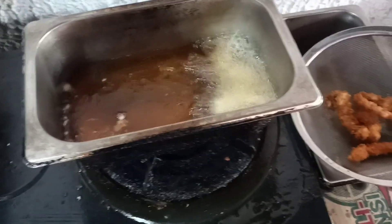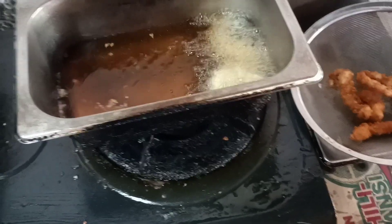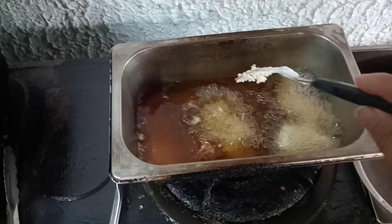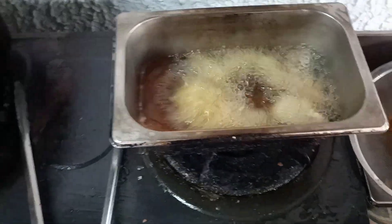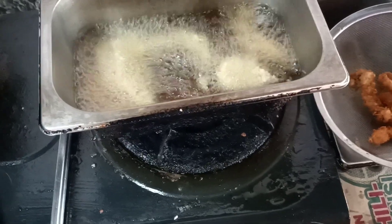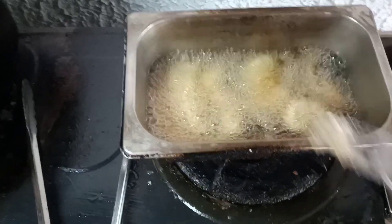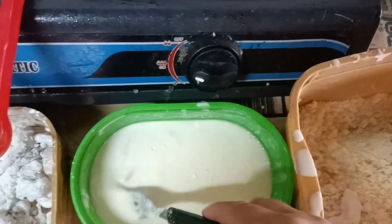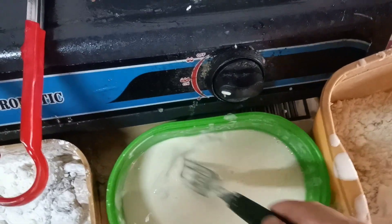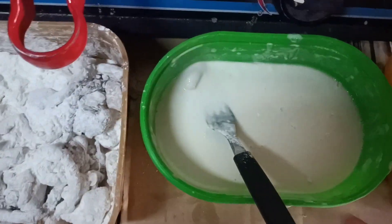Depende sa gusto ng customer. Kaya ang ginagawa ko dito, merong crunchy at merong hindi, para bahala na silang pumili kung anong gusto nila. Mapagod araw-araw, pero kailangan natin magluto ng magluto para sa ating kabuhayan. Ito nga kasi ang aming kabuhayan — paninda. Ito ang binubuhay ko sa aking pamilya.